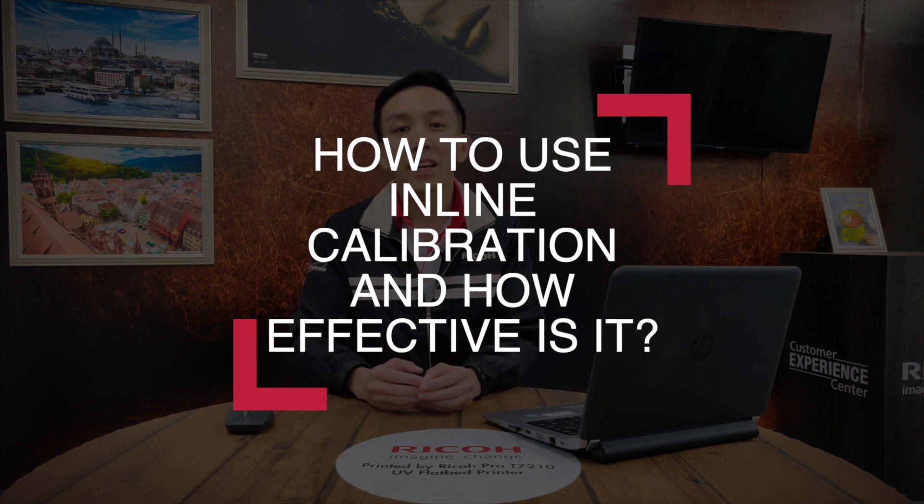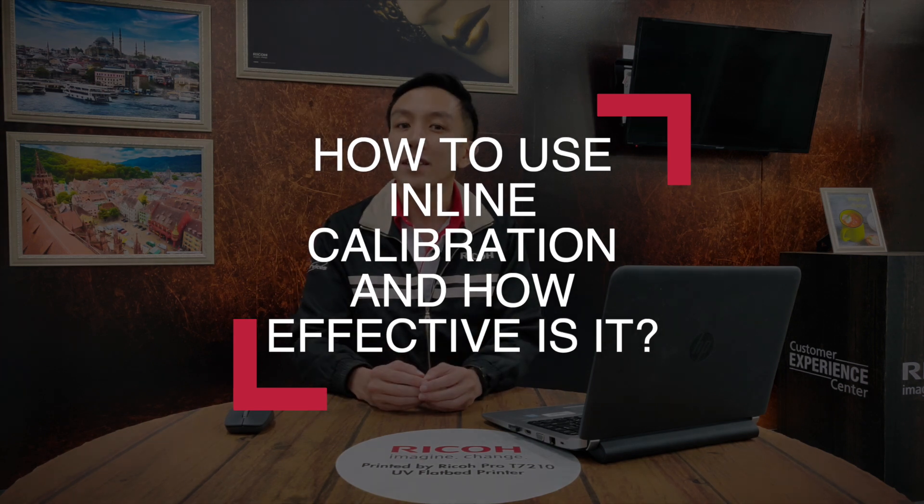Hi, this is Alex with another episode of CEC Tips and Tricks, where we answer questions posted to us from our customers. This week's question comes from a customer in Thailand wanting to know how to use inline calibration and how effective is it. There's two questions here so we'll answer them separately.